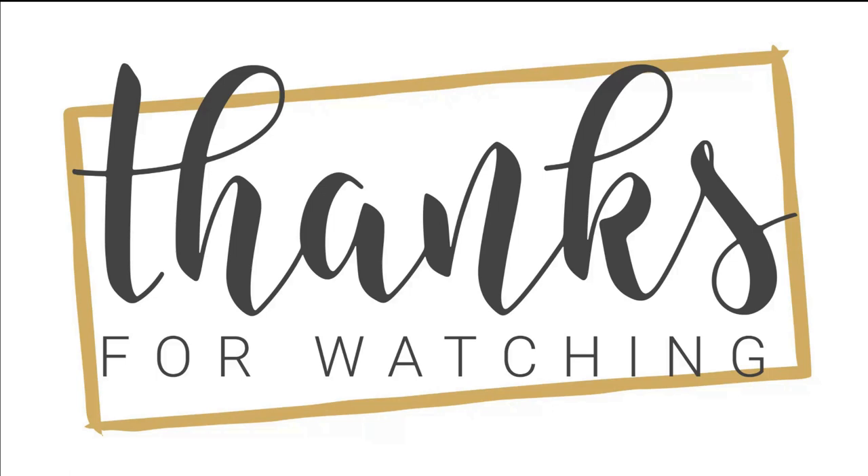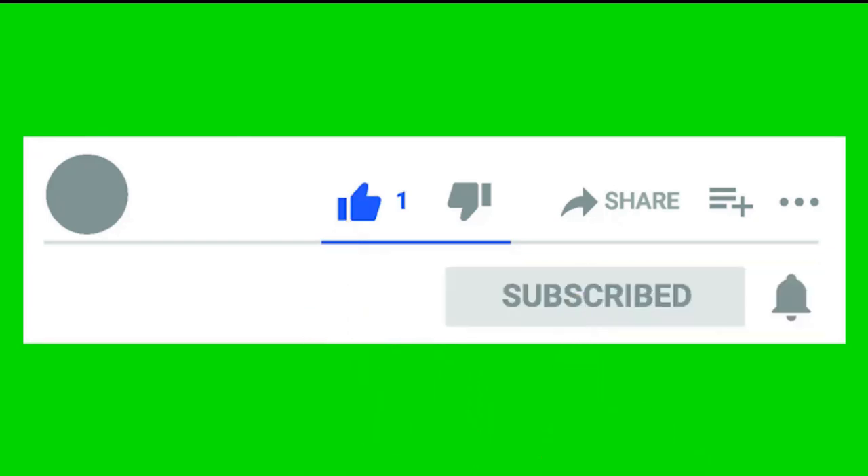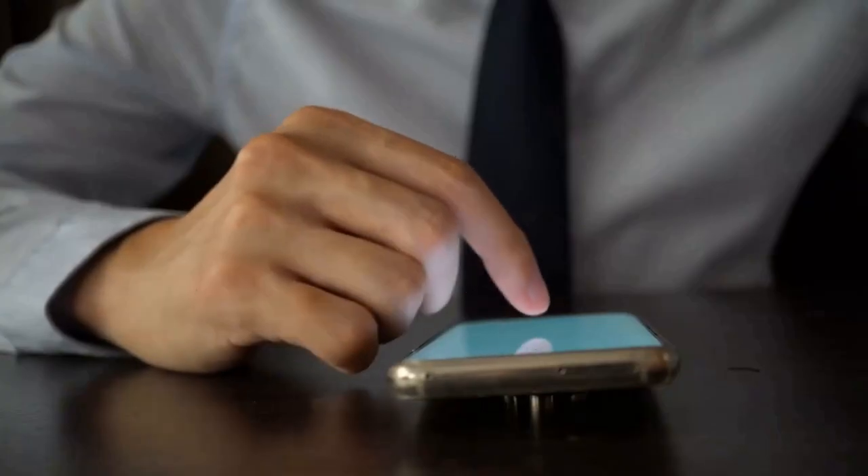Thank you for watching. I hope you liked it and found it useful. If so, please like, share, and comment to let me know what you thought — your feedback is important to me. Don't forget to subscribe to my channel so that you don't miss any of my upcoming videos.